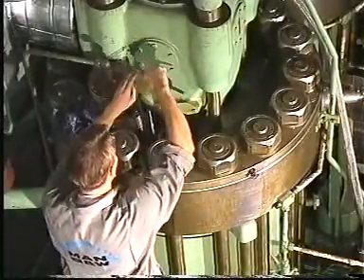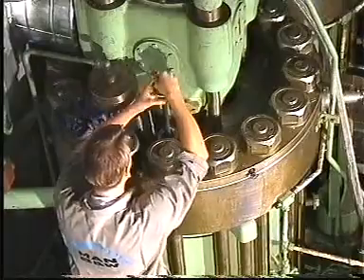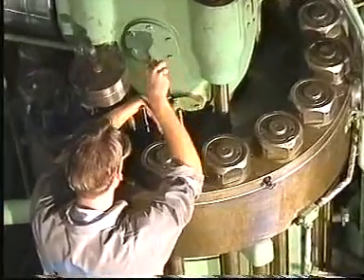After milling and grinding, thoroughly clean the bore and seating and check again that there are no signs of damage on the seating.